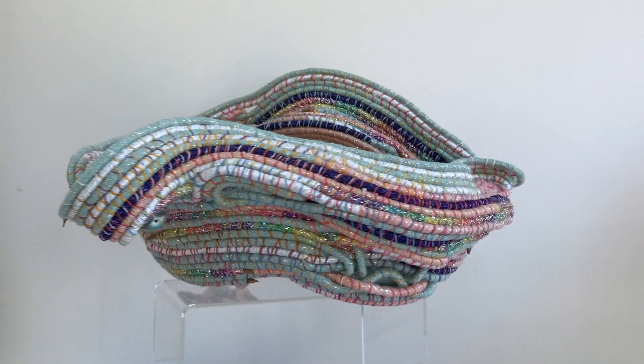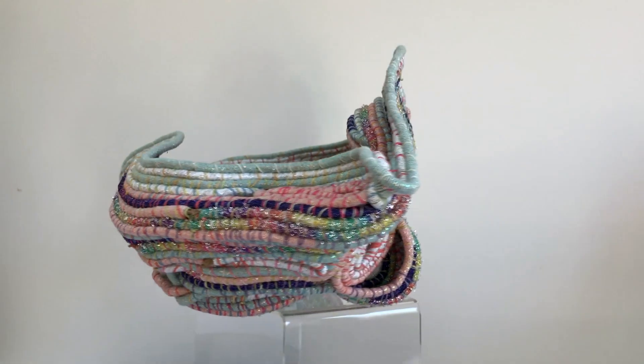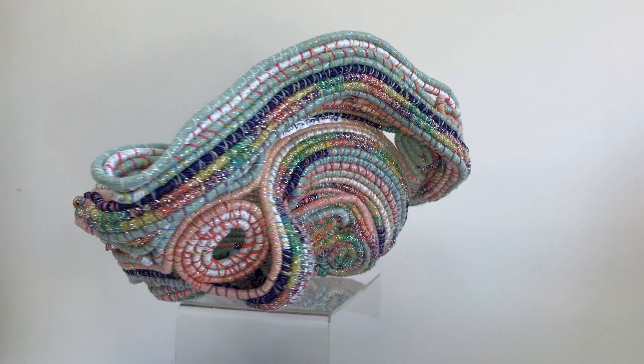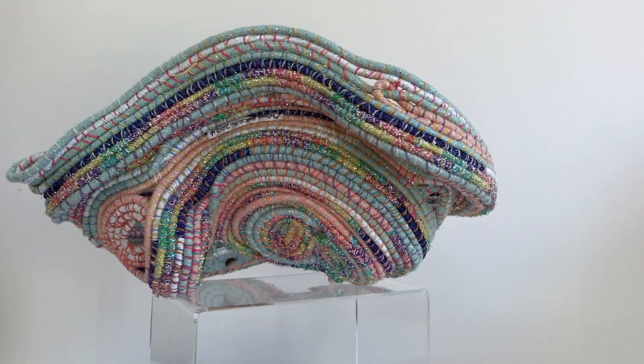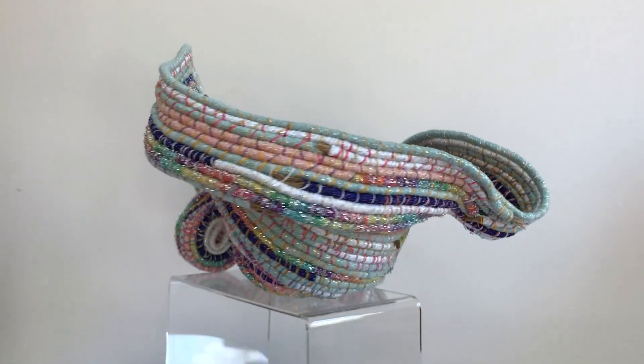Hi, I'm Peggy Dembesser. This coiled basket is made from jute that is wrapped with lurex thread and then stitched to it each row with wax linen.